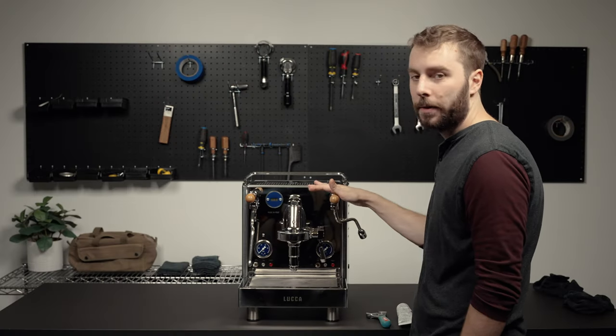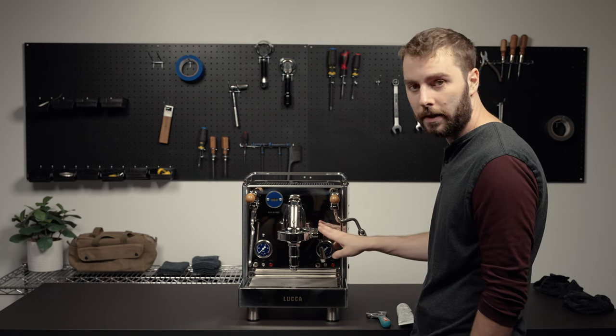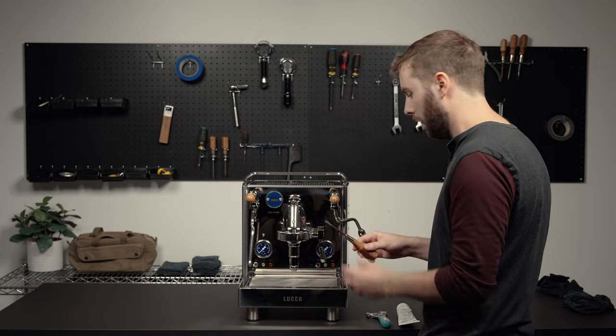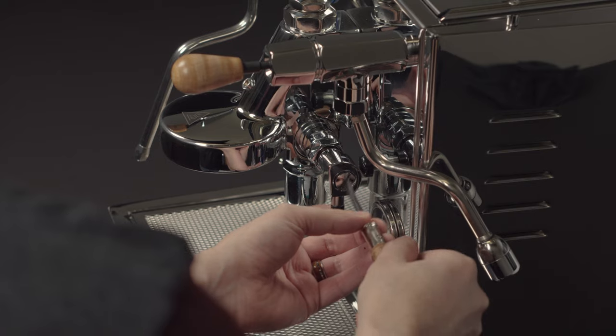So the first step in the process to get the camshaft out so that way you can lubricate it to fix the squeaking sound is you would take a flat blade and you're just going to unscrew the screw that's here that holds the brew lever in place.